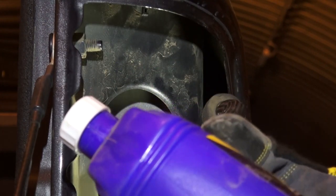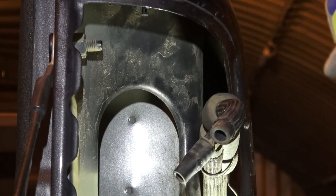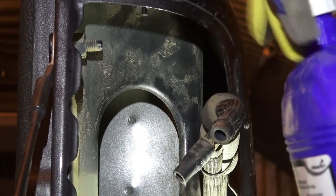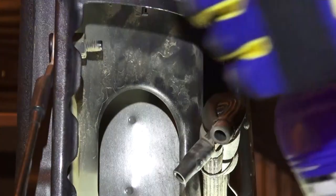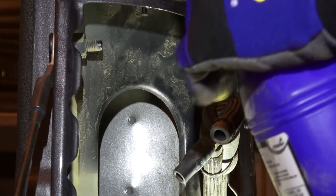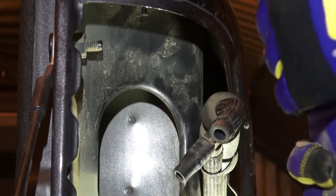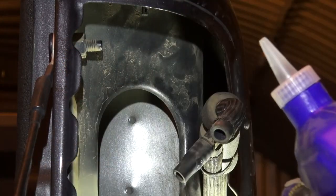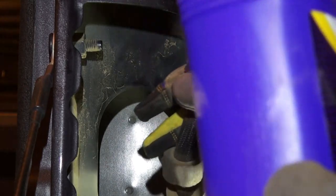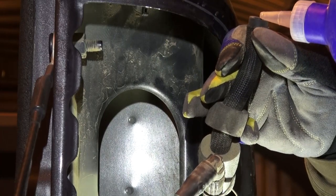Now we use our de-icer. This is from NAPA — the ALD3 — I'll leave the part number in the description box. I've used it for two weeks and it hasn't given me problems. It's alcohol-based, made for brake lines, and has a lubricant in it. I just put a very small amount in here to begin with.